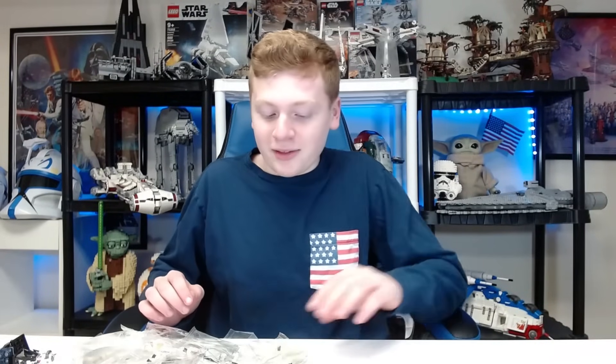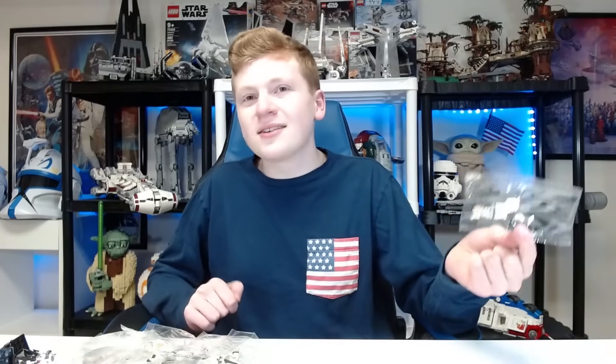The average phase one clone trooper you want to get is going to cost you about $10 nowadays. After shipping and everything, $10 is the cheapest you will find these guys. These Bad Batch guys are obviously custom. I got these before we knew we were getting the set. I got them because I was originally going to make a video on them. I ordered these like five months ago, four months ago.